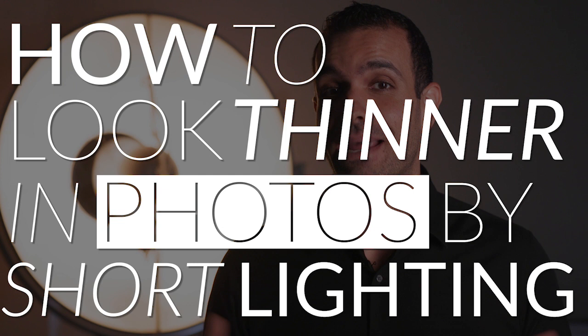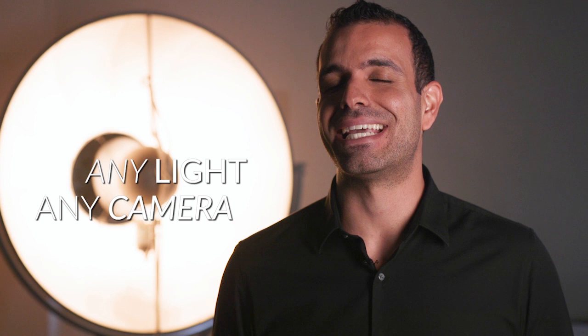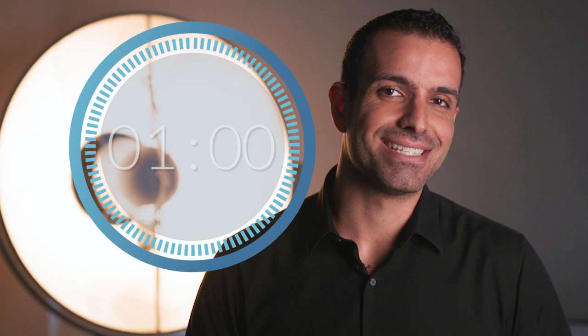In this tutorial, I'll show you a simple lighting trick to make your subjects look even thinner. And best of all, you can do this with any type of light, with any type of camera, and it's only going to take about 60 seconds for me to show you how. So let's go ahead and get 60 seconds up on our clock.